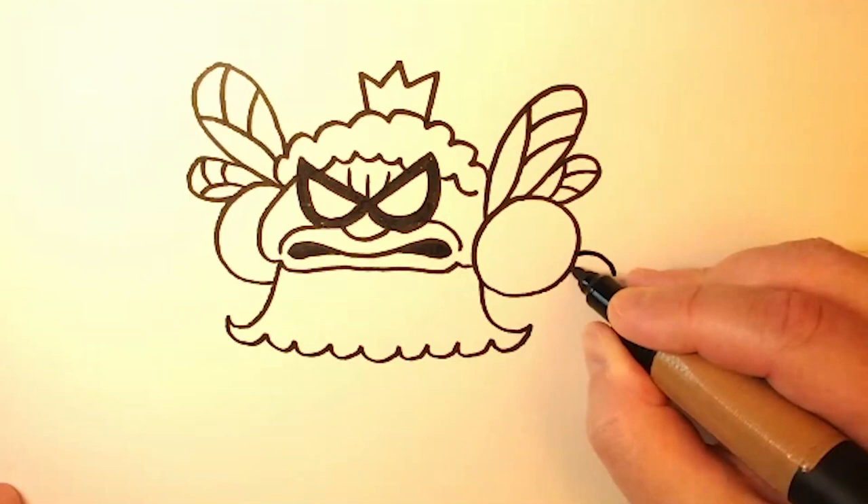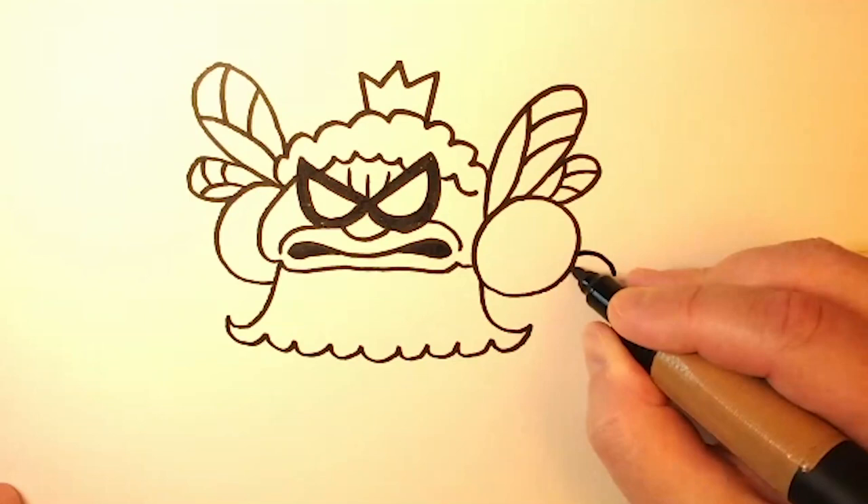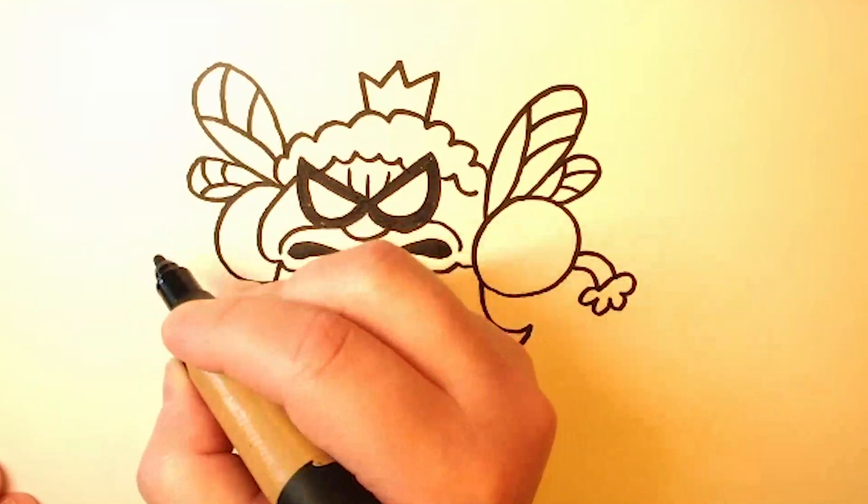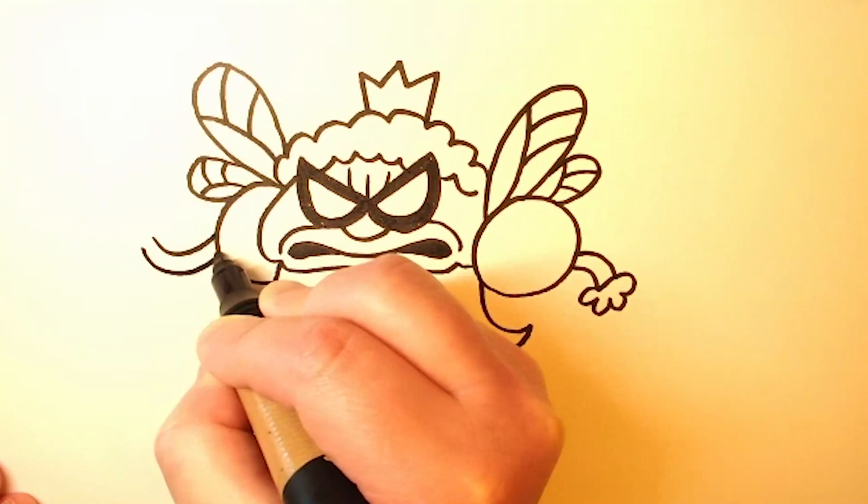Now we're going to draw one of her arms over here, and it's just kind of a very thin curve. And then her hand is a very, very simple hand. Now, on this side of her body, we're going to put your friend and mine, Downward Dog.